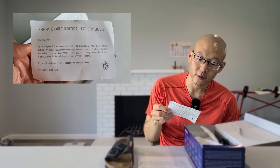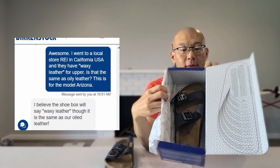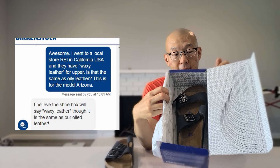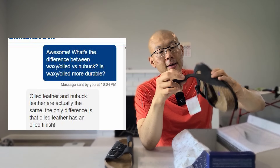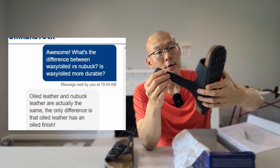Here's some natural leather information. I also confirmed with the representative about this waxy leather. On their website there's no waxy leather, only oily leather, and they said it is the same thing. That was the goal for me because I wanted something more durable and long lasting.